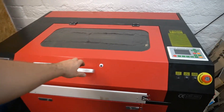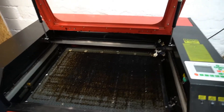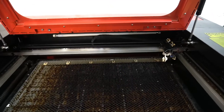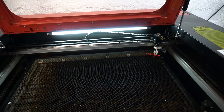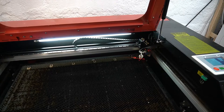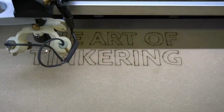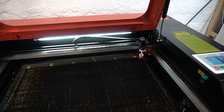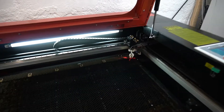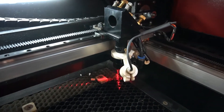This is my laser cutter. I bought it a couple of years ago, but one thing that bothers me since I bought the machine is the noise it makes while working. When you turn the machine on you can hear that the compressor, which is used to pump air into the nozzle, is quite loud and also rattles the whole machine.